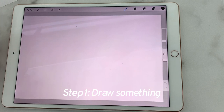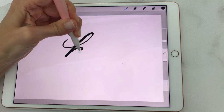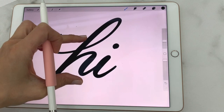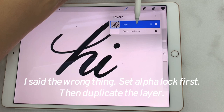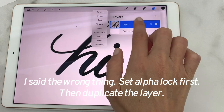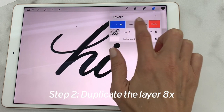To make a coloring page, we're going to draw something really quick. Then duplicate. We're going to set this layer aside — either swipe like that, or tap it and do alpha lock — and we're going to duplicate this layer eight times.